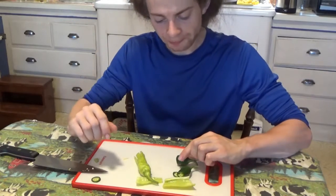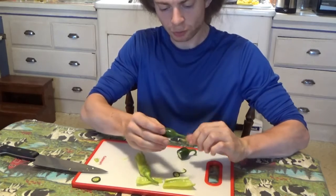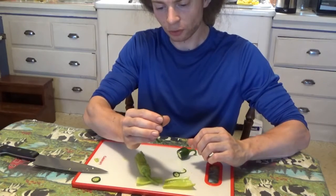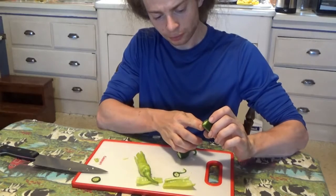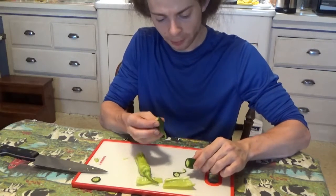That one has a little bit less heat. This pepper must have been much more ripened — it does look a little bit more robust. This one still looks more vegetative and thick and fibrous.